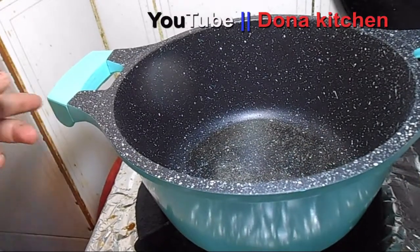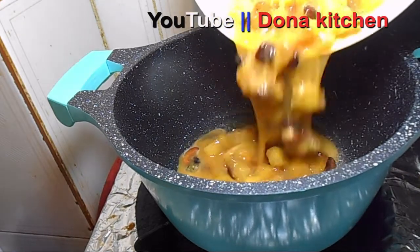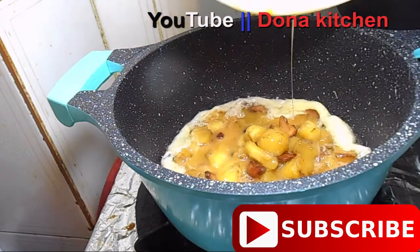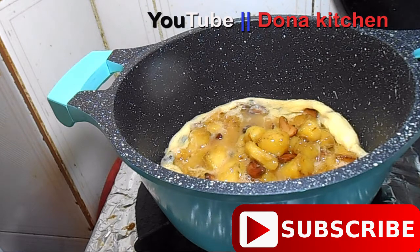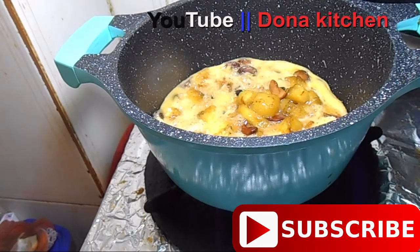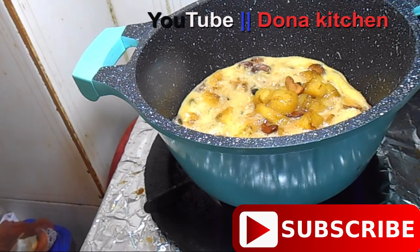We'll put the hot flame in the pan. We'll mix the rice paste in the pan. Let's open it on a low flame. Let's put it on the serving plate.